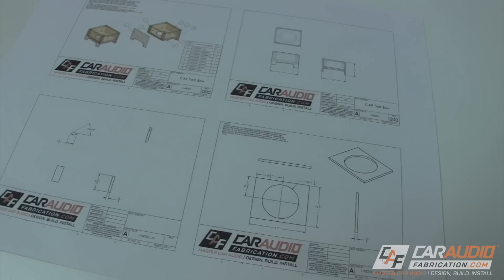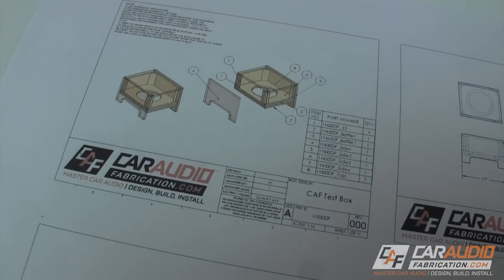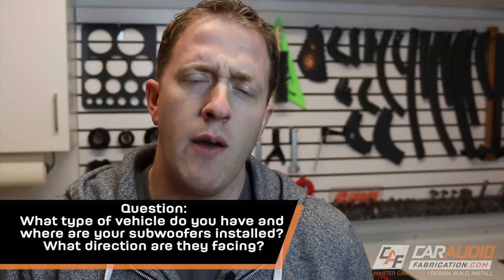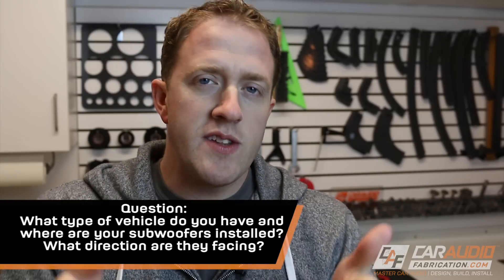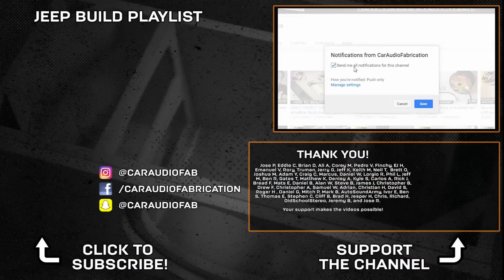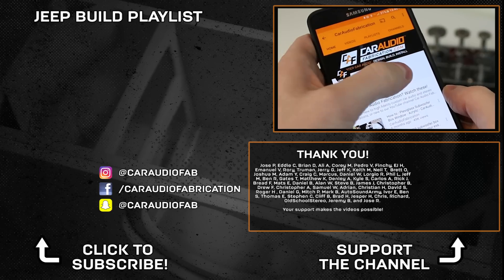If you want to build your own subwoofer box, be sure to check out my designs at caraudiofabrication.com. Question of the episode: if you already have subwoofers in your vehicle, what type of vehicle is it and what direction do you have the subwoofers facing? It's always great talking with you guys down in the comments. If you have questions, be sure to post a comment down below. All the tools and materials used in this video are linked in the video description. In an upcoming video, I'm going to be using this test subwoofer box along with some computer software to actually test what location works best within the vehicle. If you're new here, make sure you subscribe, and if you're an existing subscriber turn on the bell notification so you won't miss out when I release that video.